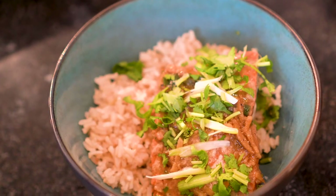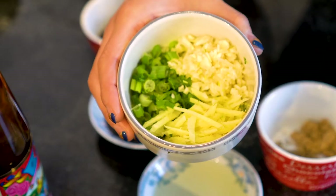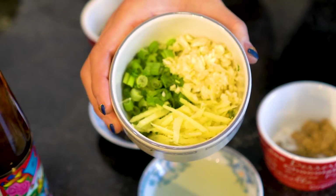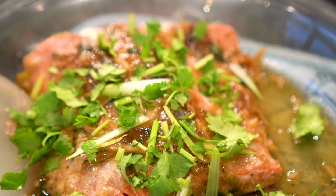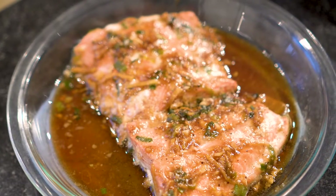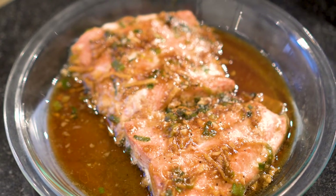Today we're going to be making a very simple, very healthy Chinese Vietnamese dish — ginger scallion garlic steamed salmon. In Chinese cuisine, ginger, scallion, and garlic are often considered the holy trinity of Chinese cooking, particularly in Cantonese cooking, and we're going to be using those really delicious aromatics to infuse and flavor the richness of the steamed salmon.